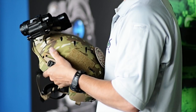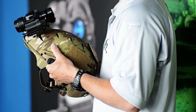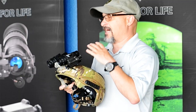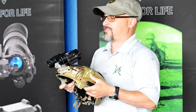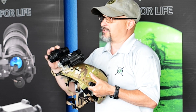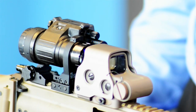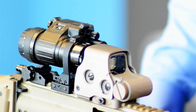The mounting system allows you to use your single PVS-14 on either side — dominant, non-dominant, however you want to do it. You can weapons mount, so you can take the non-dominant and put the dominant onto the weapon, however you want to do it. That works standard with the D-Lock PVS-14 weapon mounting system.